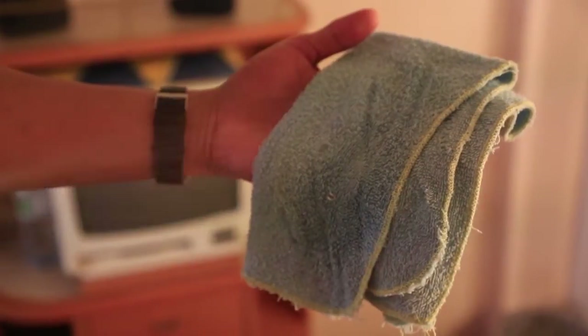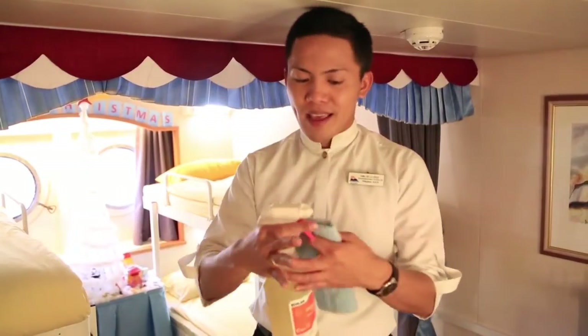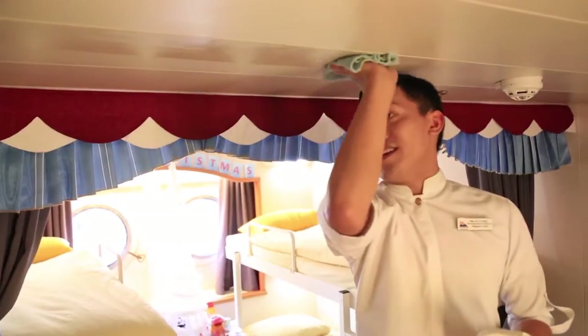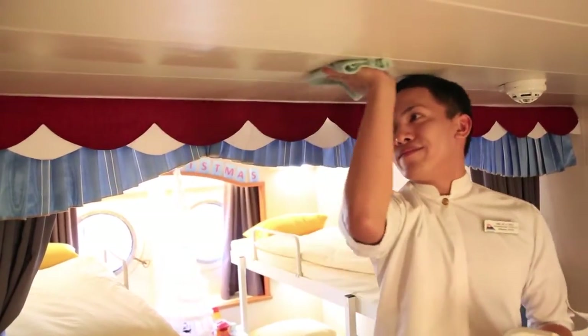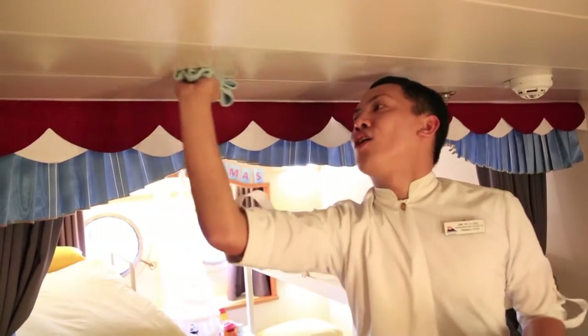Now I will start from the top, which is the ceiling. Spray the chemical onto your rag and apply it, moving forward and backward. Continue until you've finished the whole ceiling.